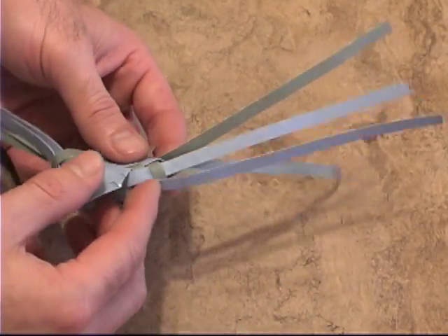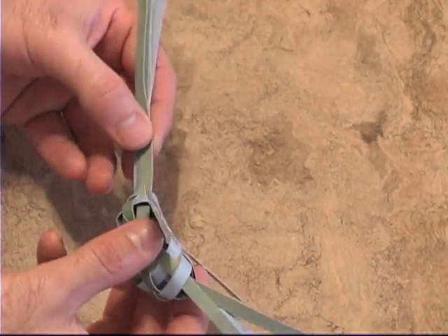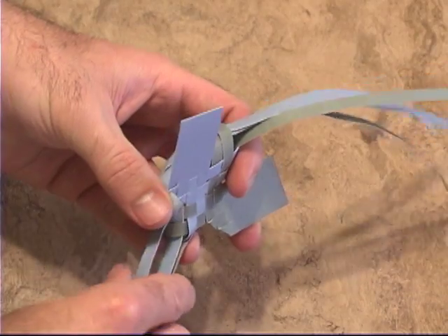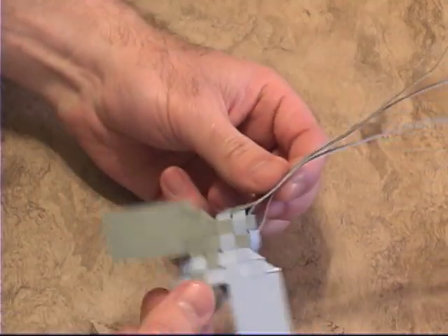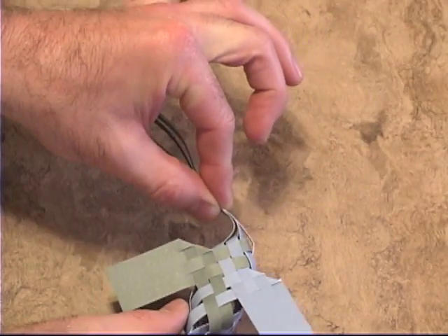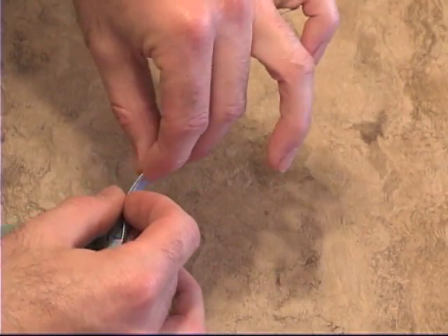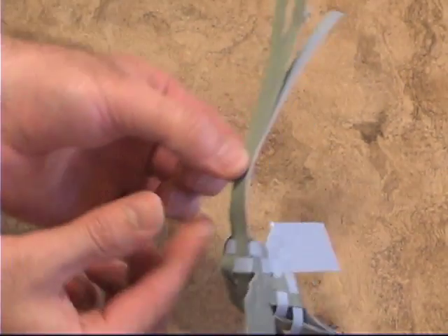Once you've done that to your liking, take all four strips that make up the head and bring them together. Don't try to make them all even coming right out of the body — they're not going to want to do that because they're coming at slightly different angles. Bring them together a little bit of a distance away from the body. As you're doing that, make sure you're not pulling it to one side so the head is sideways — keep it in the center.